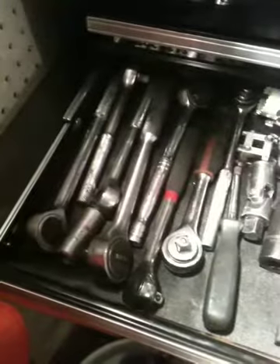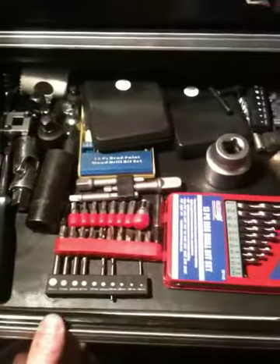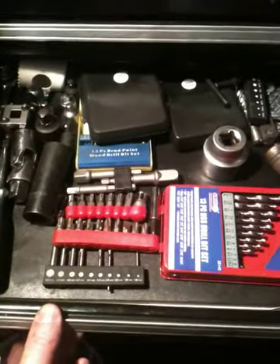I have the hose here — I've got it hanging. The second drawer down has all my socket wrenches, or ratchets, and some drill bits, and some security bits, and some tools and extensions.